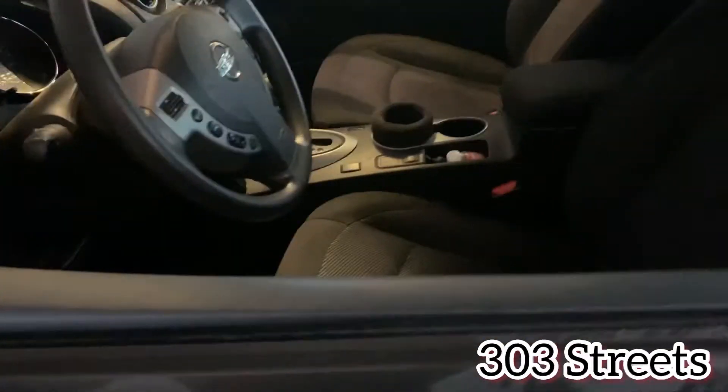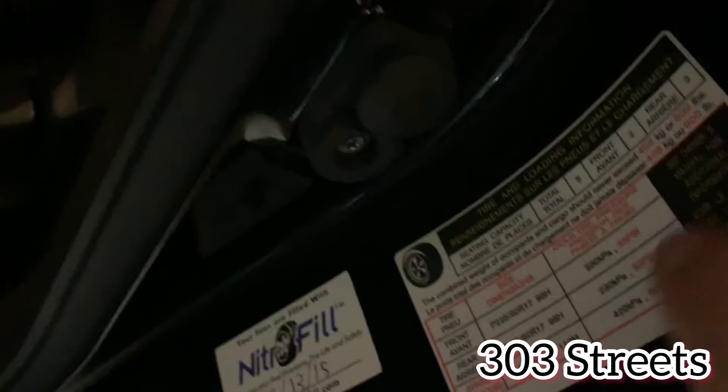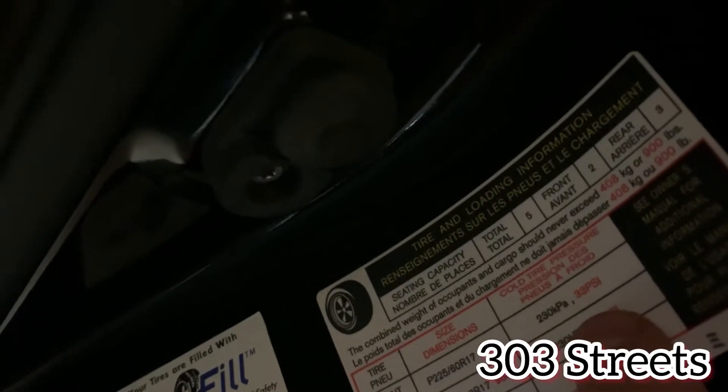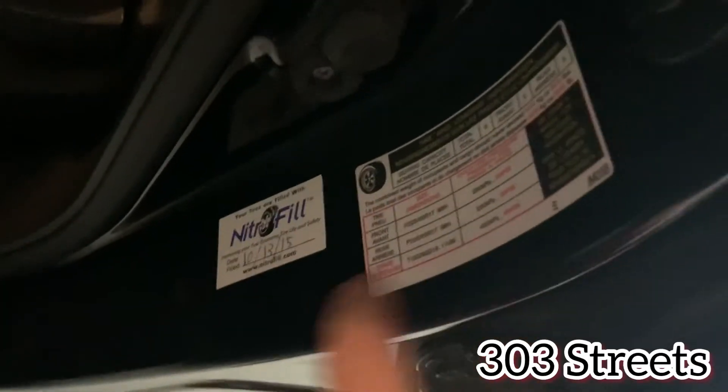To find the correct PSI for your tires, check right down here on the door sticker. For this specific car, we're looking at 33 PSI for all four tires. Make sure your tire size matches up as well.